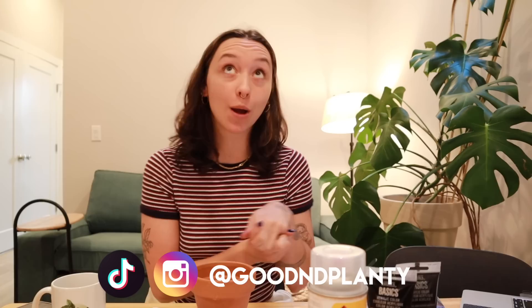Hi everyone, thanks for being here. My name is Kat and I make houseplant videos here on Good and Planty. If you love this video, please consider liking, commenting, subscribing, or following me on Instagram. All these things help me grow my channel like a plant.